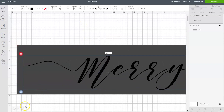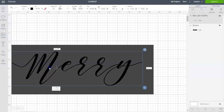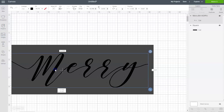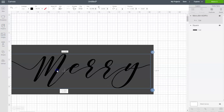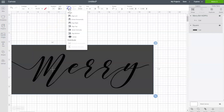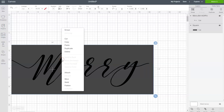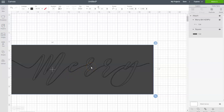Now we can see what we're working with. We're going to position these letters on the rectangle the way we want them to appear on our box. I'm going to move it over to the right, leaving a little space, and then select both the rectangle and the design, go up to align, and click center vertically. That will center the design from top to bottom. The last thing we need to do is right click and choose attach, which will lock our design into place on the rectangle. Now we can go cut this design on our machine — click on the green make it button.